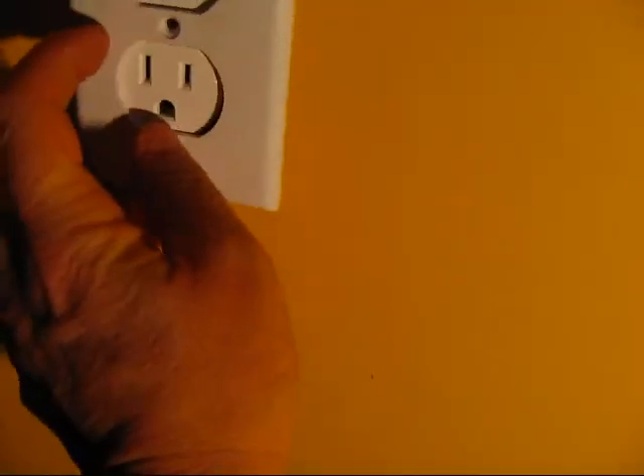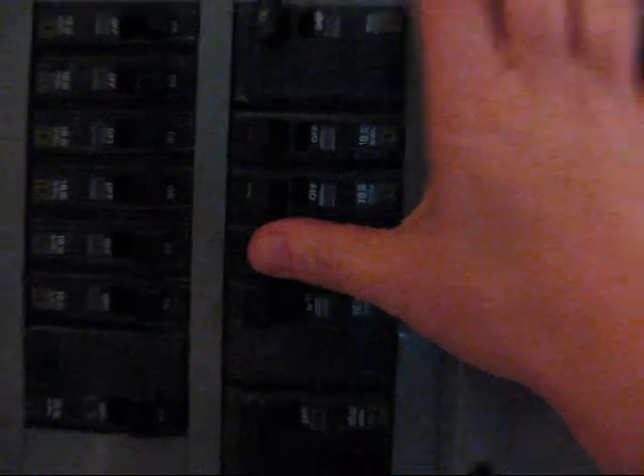Now we just tighten the screws again and then put the cover plate back on. Then we flip the breaker back on — let's go see if it works. We got two lights right there, and according to the little diagram here I've wired it correctly. I should hope so — I've been an electrician for over 20 years. And now you too can change your own receptacles. Happy renovating!